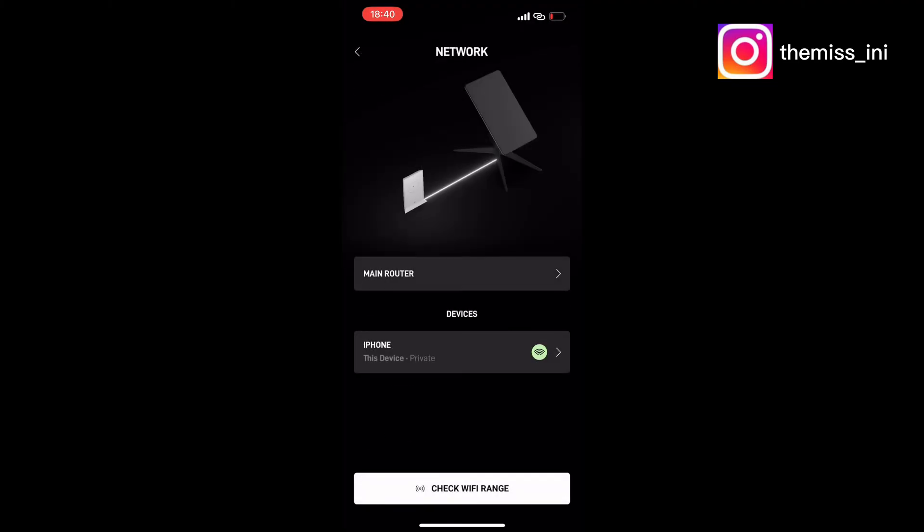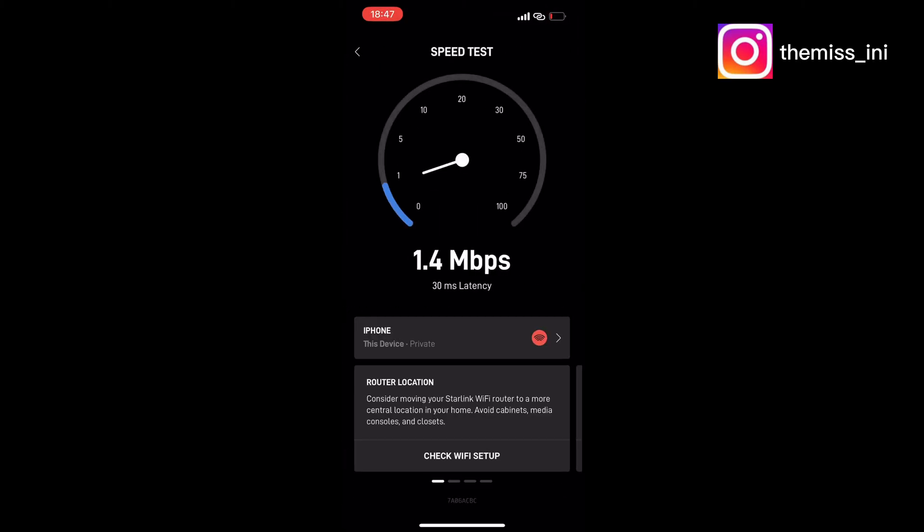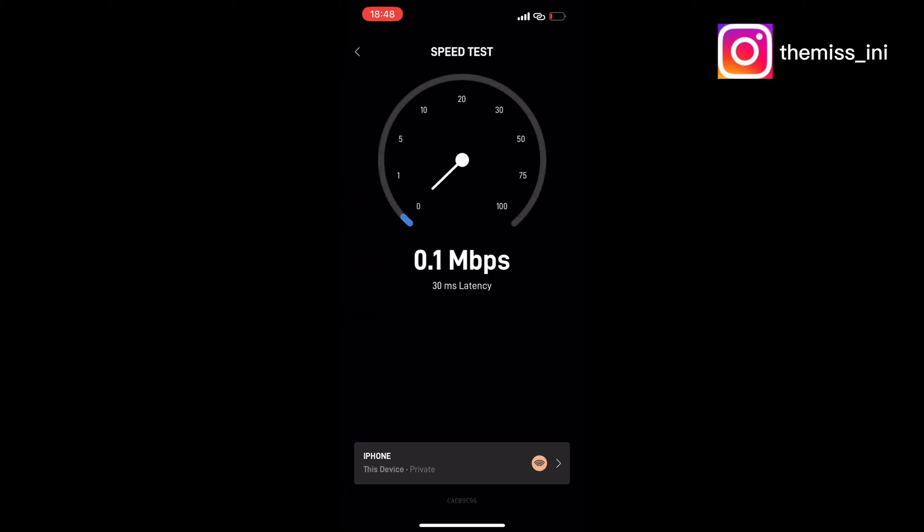The next thing I'm going to do is see how fast this network is by running a speed test. I'll go to the app and tap speed test. At the time of first connecting, your speed might be a little low, but over time it will get better, especially when you are close to the router.